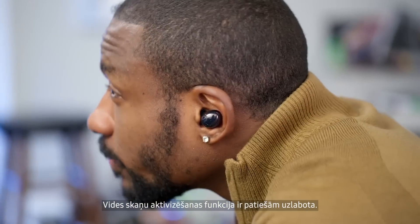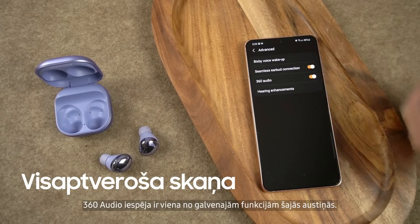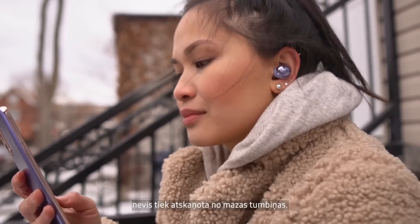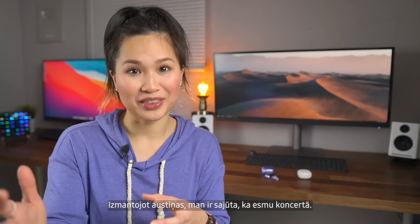This ambient sound mode has definitely improved. 360 audio is one of the new features you get on these. Music doesn't sound like it's coming from a tiny speaker in your ear, but instead all around you — it gives me that live concert vibe, almost like you're there with them.